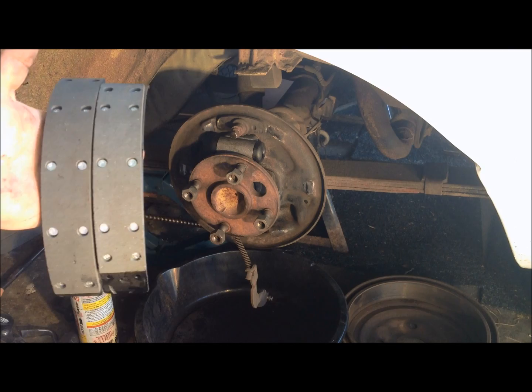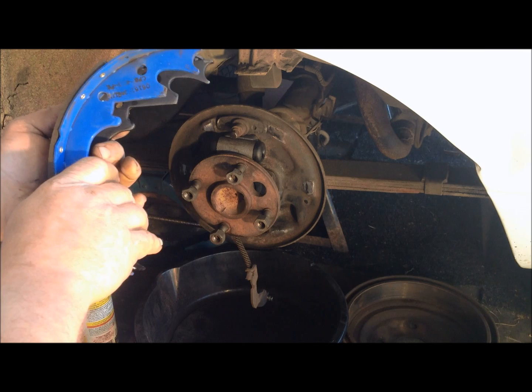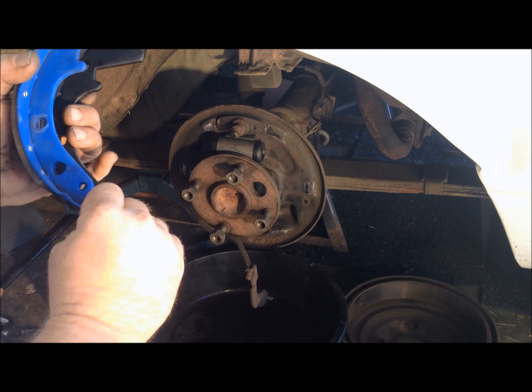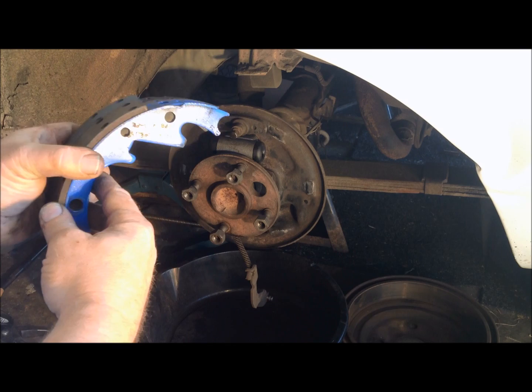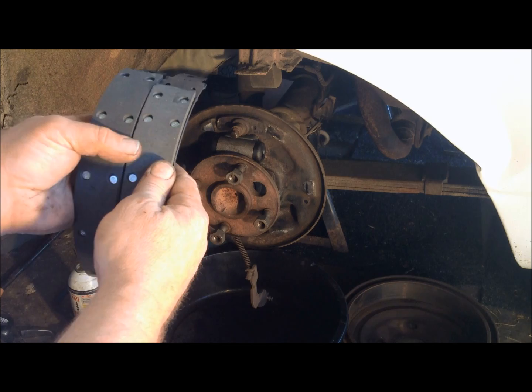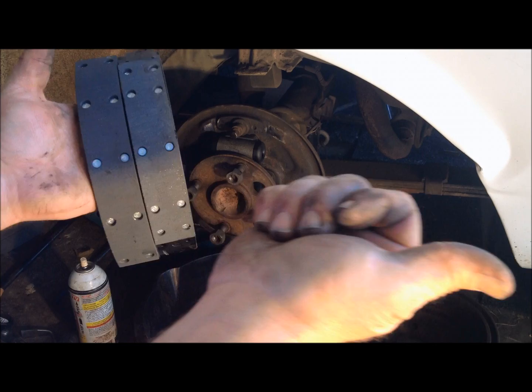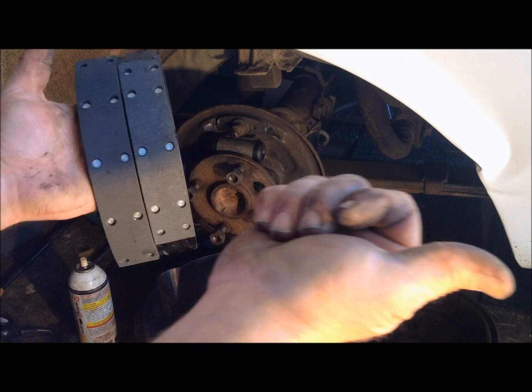Now it's time to start getting ready to put the shoes on. When you first get your new shoes out, lay them up side by side with one of your old ones and make sure they have all the same holes, same cutouts, and same mounting points. You don't want to get halfway into the job and find out you have the wrong model shoe. Also keep in mind that on drum brakes you have two different lengths of lining material — a short side and a long side. The long side always goes to the back.